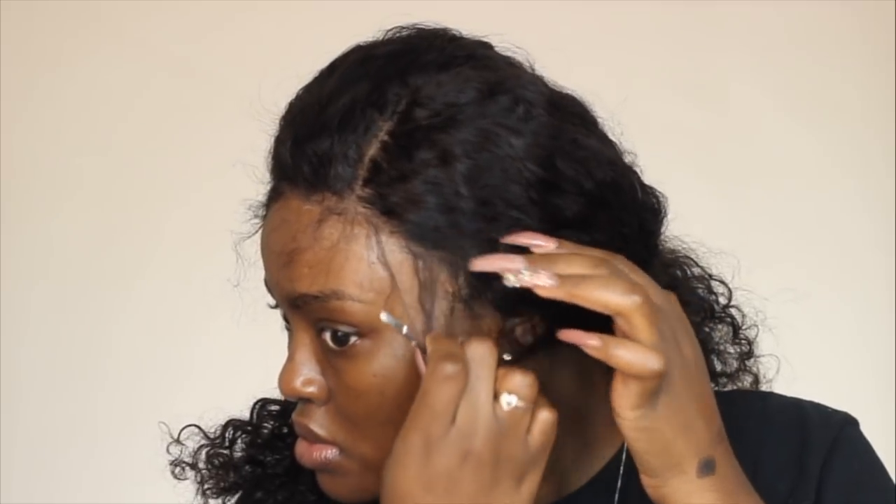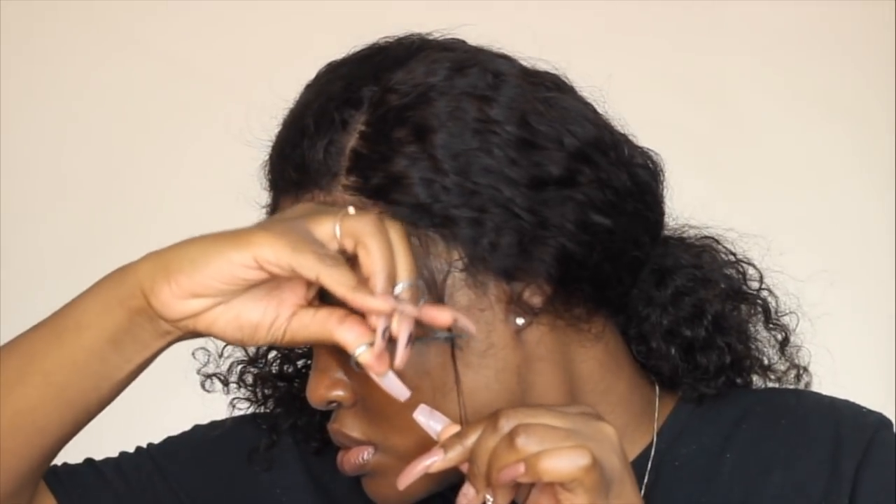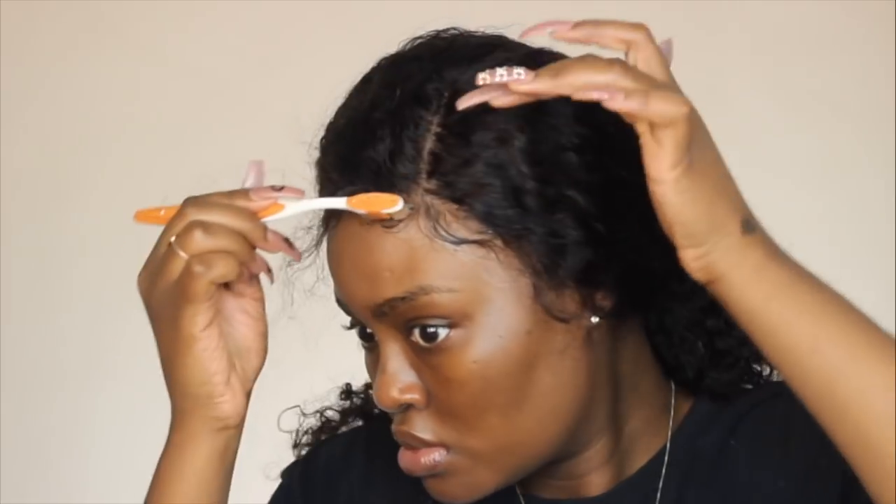The wig is on, so now I'm going to create some baby hairs — you know, Shani is baby hairs, baby hairs is Shani. I've been doing baby hairs since the Brandy Cinderella days. I'm creating baby hairs to make the wig look more realistic. It wasn't really coming out how I wanted, but I tried. I'm using the Eco Styler gel that comes in the green tube to lay my baby hairs down.